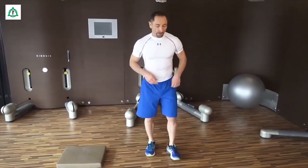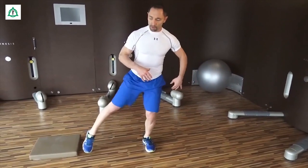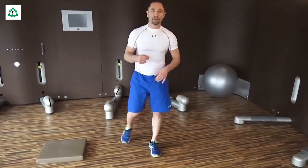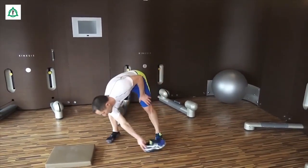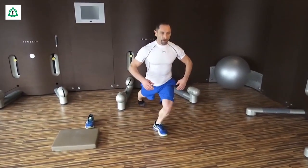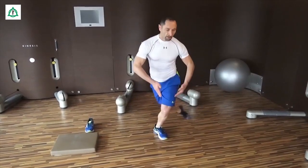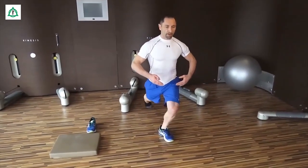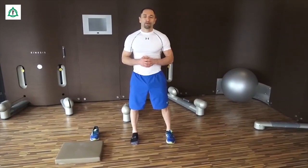Sehr gut ist auch, wenn ich versuche so weit als möglich zur Seite zu gehen, nach hinten und nach vorne zu gehen. Damit das dann nicht so schwer ist, schiebt man das ganz weit zur Seite raus und versucht, das Knie ganz, ganz festzuhalten — ganz gerade. Mit der einen Seite, mit beiden Seiten, mit der anderen Seite auch. Ich glaube, das sind einige Übungen dabei, die viel Spaß machen. Los geht's!